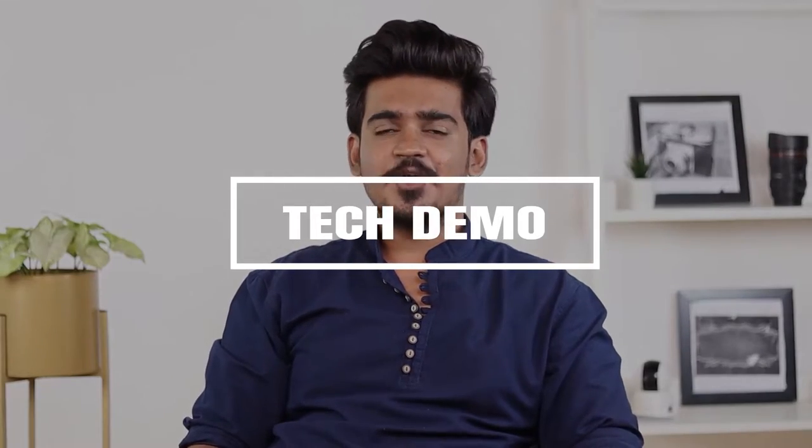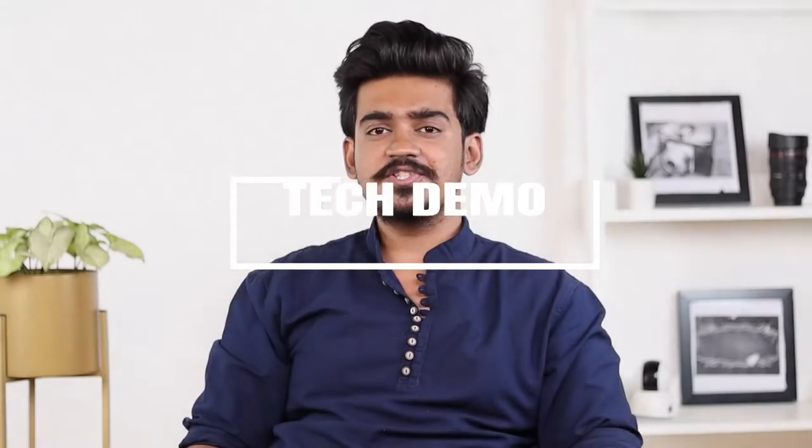Hey guys, my name is Aman and in this video I'm going to talk about some of the features of the Redmi 9 Active. Let me tell you more about it.